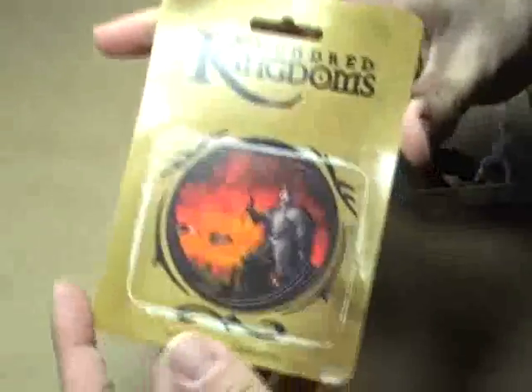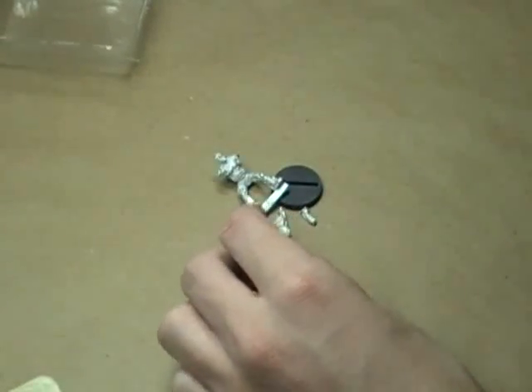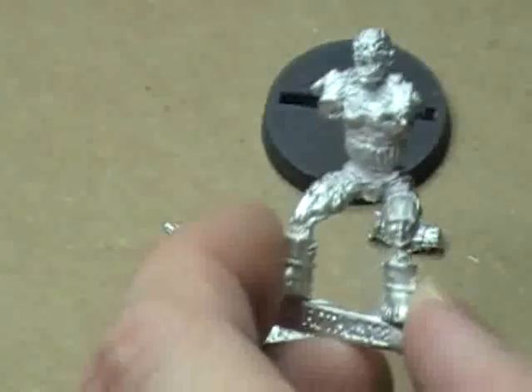The first thing I want you to see is this figure right here. This is from a line of figures known as Hundred Kingdoms — you can find them at hundredkingdoms.com. This particular miniature is called The Flame. I picked him up because he was cheap and cool, which are two of my really good requirements for a nice miniature.